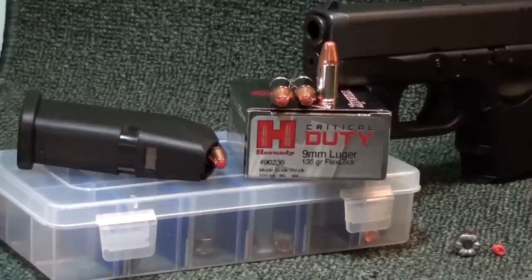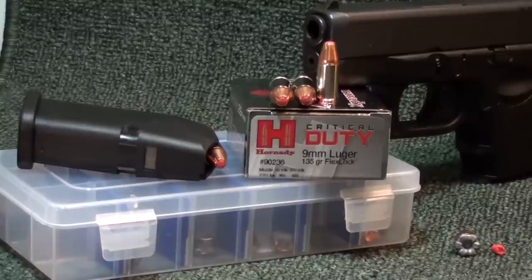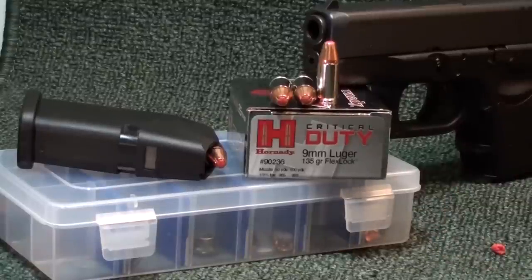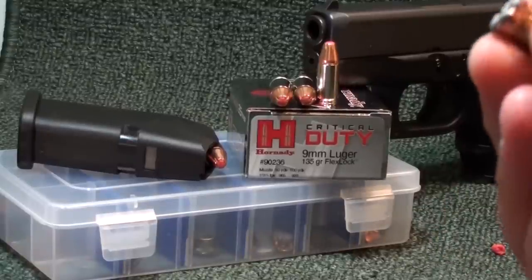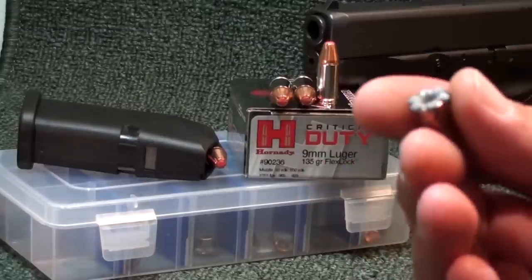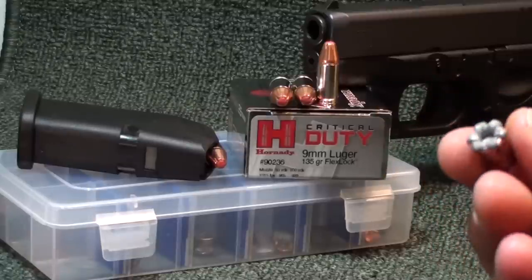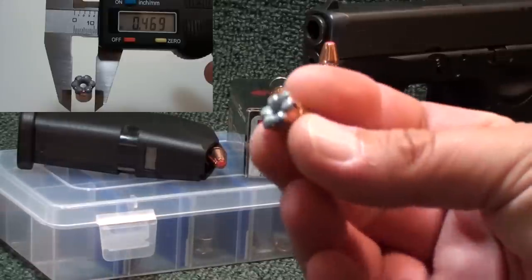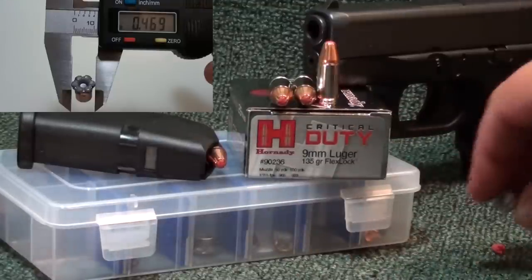No knock on Ruger — I love Ruger. Back to the Hornady Critical Duty 9mm 135 grain Flex Lock: pretty damn good round today. Remember, this is out of a short barrel, and we got 20 inches of penetration exactly. You may have noticed it didn't flower back all the way like we've seen in some other Critical Duty tests, but it still flowered back pretty decently.